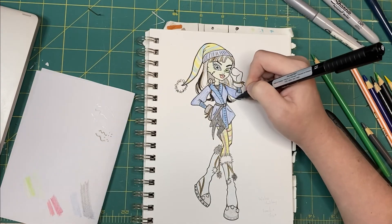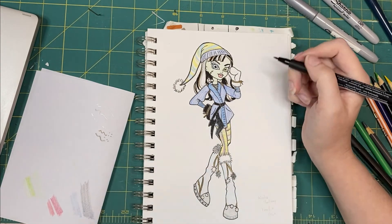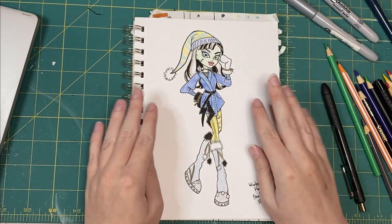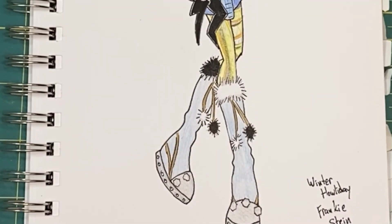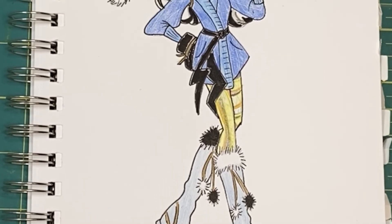I go back in at this point to deepen some colors, but other than that, she's pretty much done. What do you think? I'm really happy with how she turned out, and I'm excited for us to translate this into a doll. I'd love to know what your process is for making concept art for dolls. I've seen some people do it digitally, others on paper.